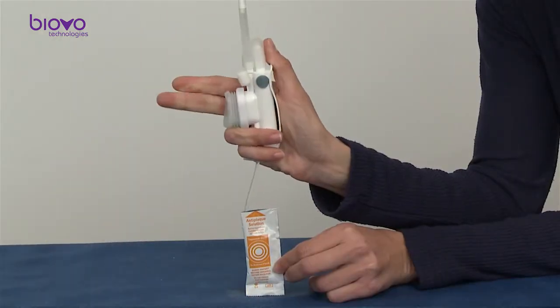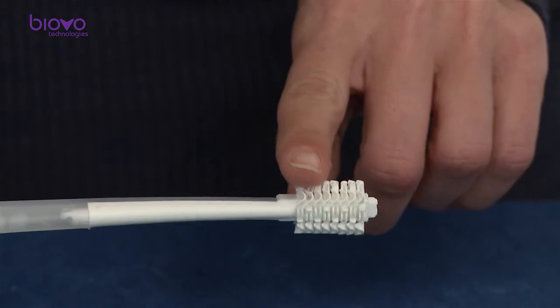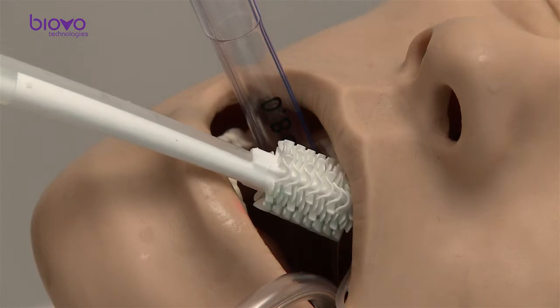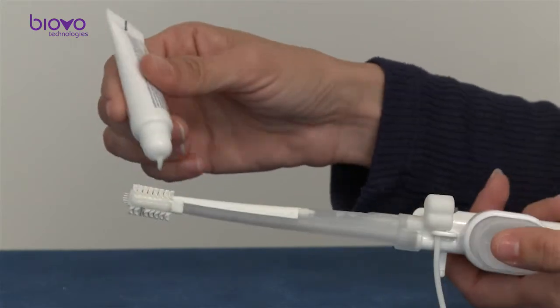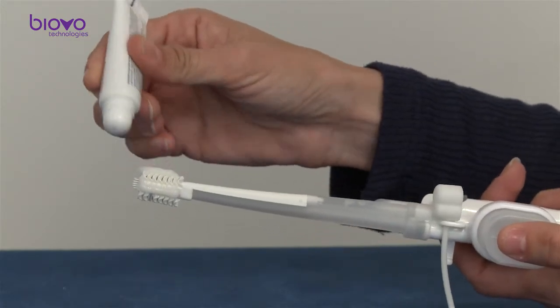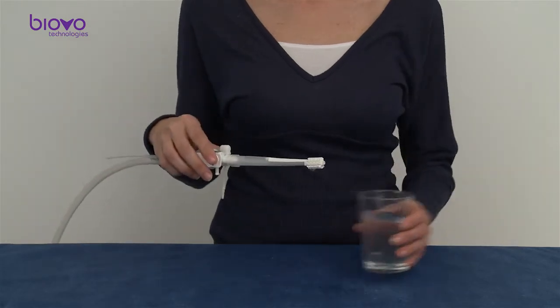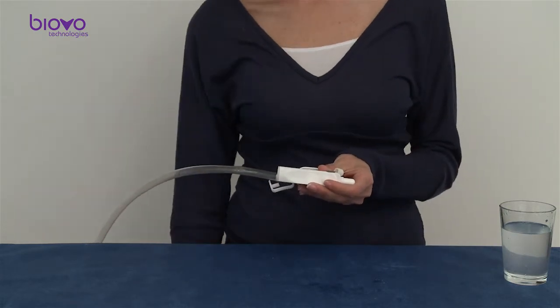Mouth rinse and moisturizing is done with the same tools in the same way. Special wide bristles are designed for easy spreading of moisturizer. You can use the same brush head and spreading bristles also to apply moisturizing gels and creams. When done, clear the suction line, disconnect and discard the brush, and discard the inlet tube.